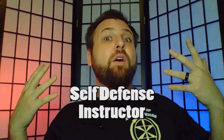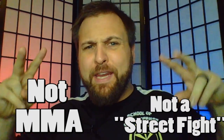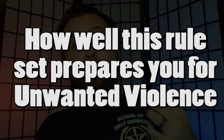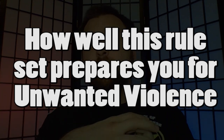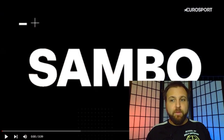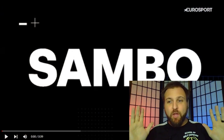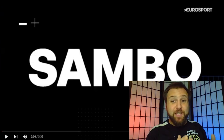One thing I want to make very clear is that I'm coming at this from the standpoint of a self-defense instructor. I'm not going to be looking at this from the lens of someone preparing for mixed martial arts or for somebody who wants to win a street fight. I'm primarily going to be focusing on how well this rule set could potentially prepare you to deal with unwanted violence being forced upon you. So let's get right into looking at the rules.